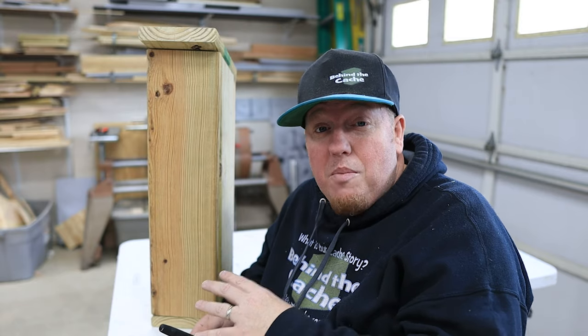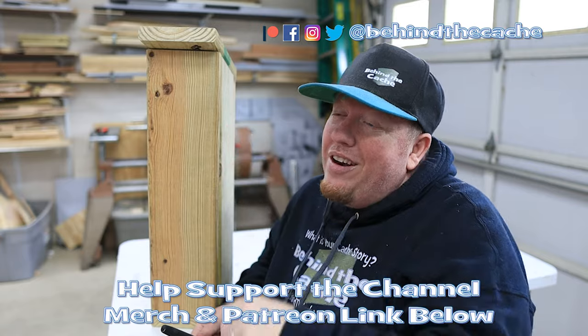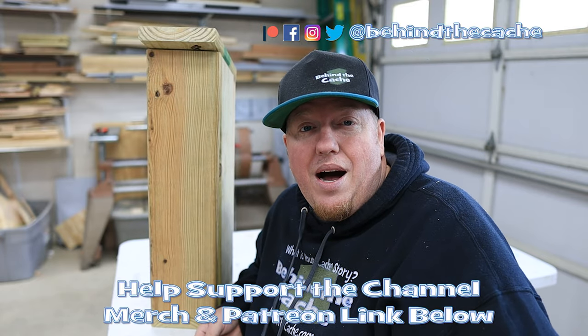I hope you've enjoyed this. Don't go anywhere — go check out another one of these videos just right over here and find the story behind the cache.